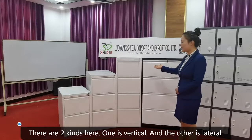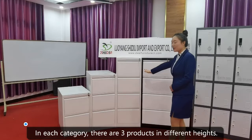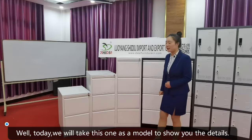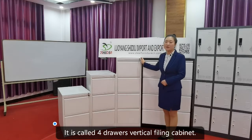There are two kinds here: one is vertical and the other is lateral. In each category, there are three products in different heights. Today we will take this one as a model to show you the detail. It is called the 4-Drawer Vertical Filing Cabinet.